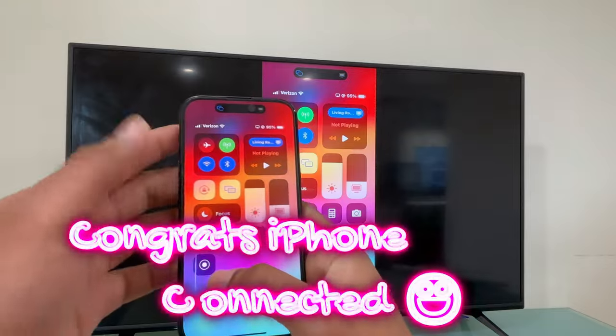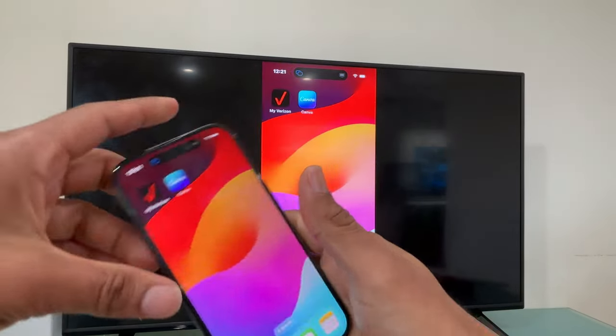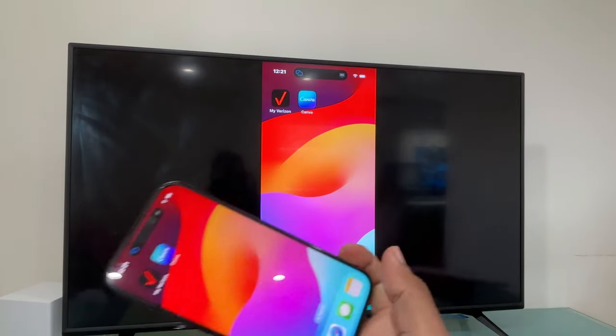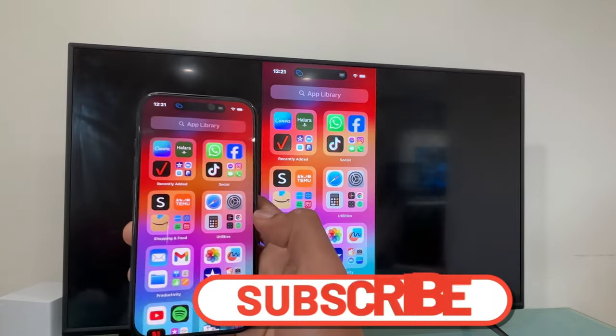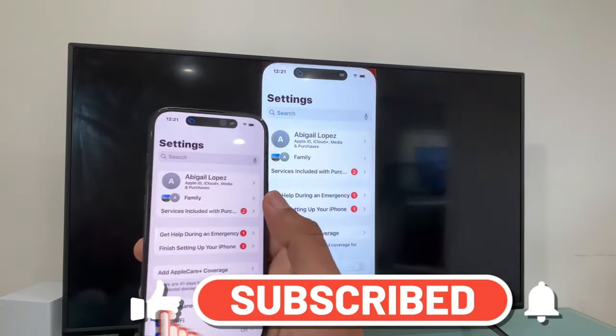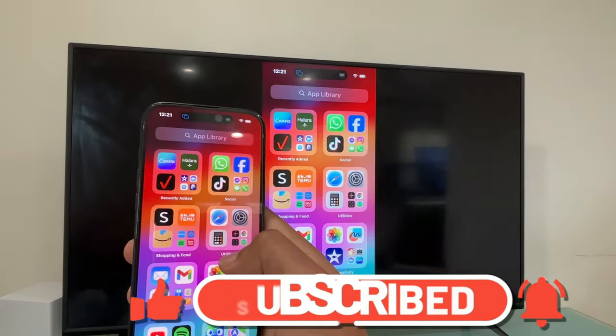Basically, now you can see everything you have on your iPhone 15 on a bigger screen on your Vizio Smart TV. You can see all your apps, you can see Settings right there, you can see your pictures — open the Photos app and you can see all your pictures right there.